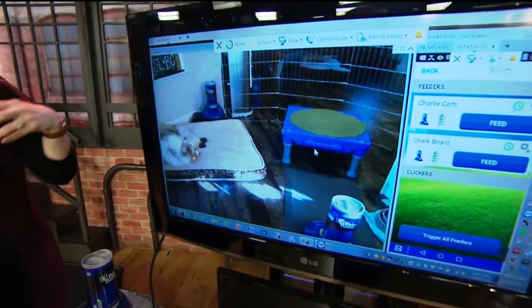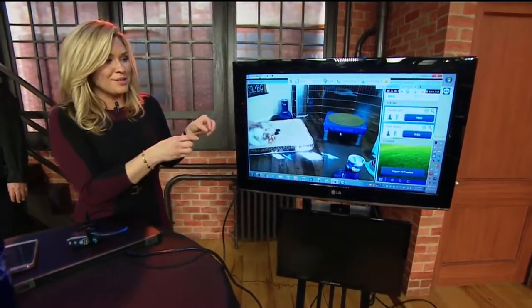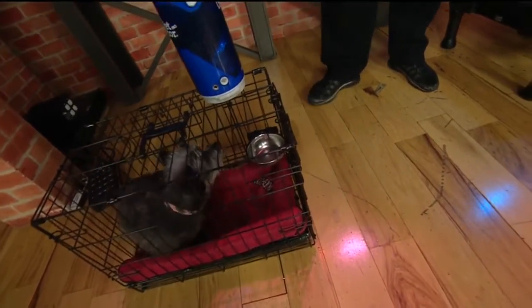Coming up in the 9 o'clock hour, we're going to call into my house. Charlie is home alone and we're going to see if we can get him to do some of the behaviors that we've been working with him on. This is my friend and fantastic dog trainer, extraordinary Tom Waters, working with Pet Tutor technology. Let's start off by showing you what the Pet Tutor is.